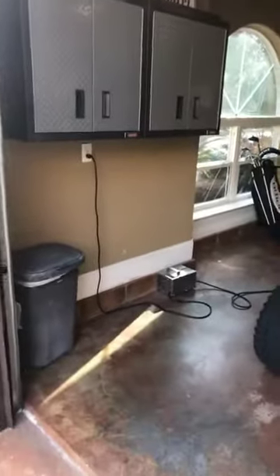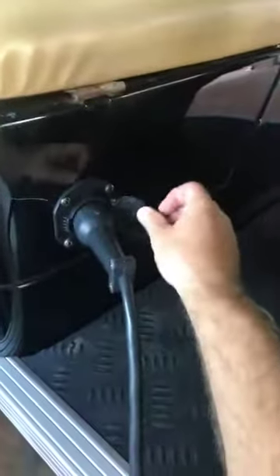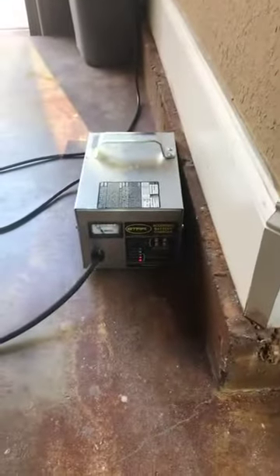To charge the golf cart, just right here on the north wall you'll see the charger. Make sure it's plugged in. Follow the cord here and you'll see this little port — the cap opens up just like this and it just slides right in real easy. See the red lights? It is charging.